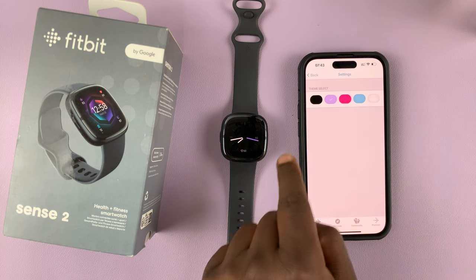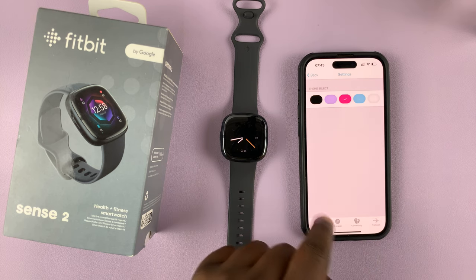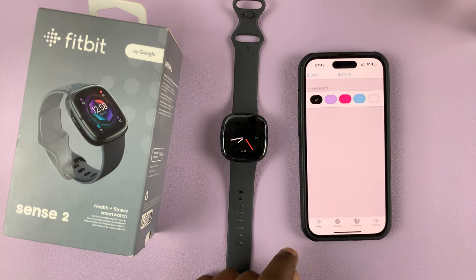Maybe you want a different color for the theme. You can see the hand changes — if I want blue, it changes; if I want red, it changes to red — depending really on what you want.